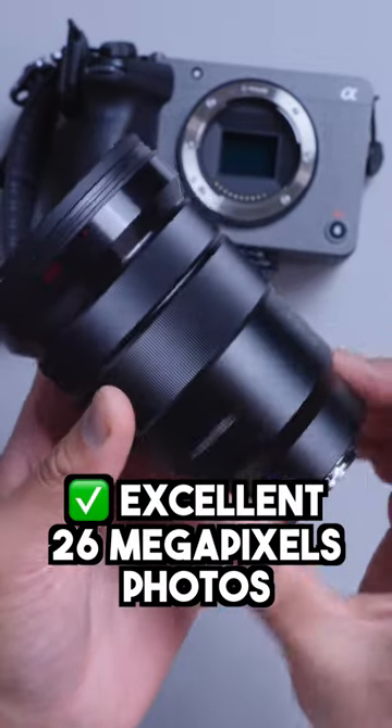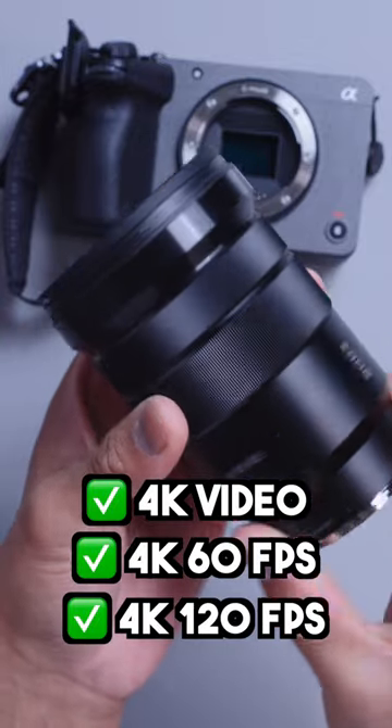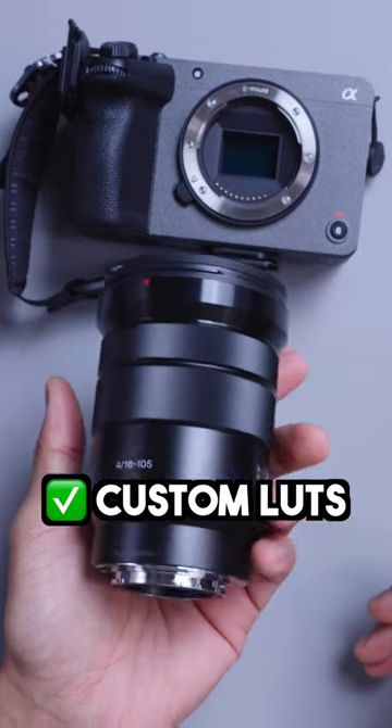You've got excellent 26 megapixel photos, 4K video and 4K 60, 4K 120 specifically, and you can also have your custom LUTs baked right into the footage. It's the entry-level camera to Sony's cinema line, but it's a beast for social media and pro work.